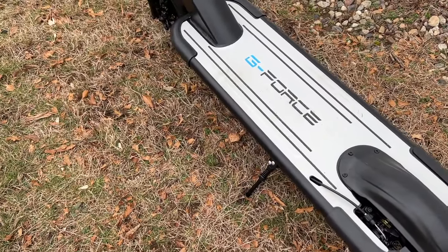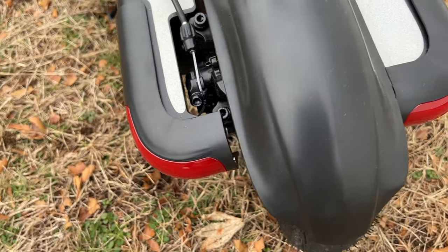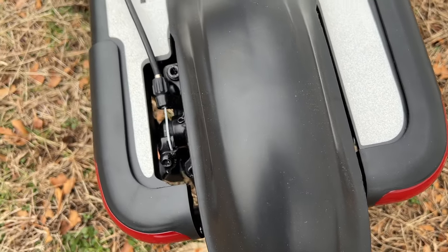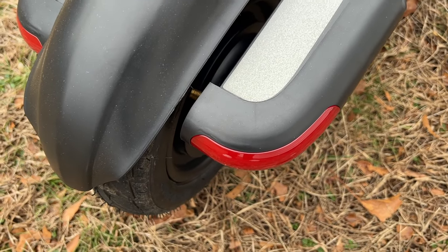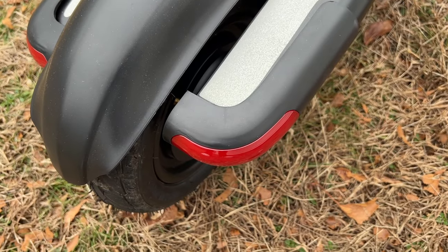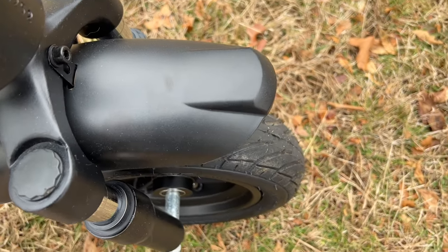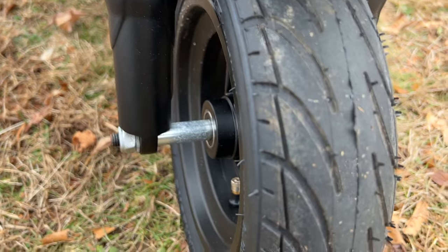It definitely takes a while to get up the steepest hills. You also have turn signals on this scooter, which is a really nice addition. The disc brakes do a fairly good job stopping the scooter, and when you hit the brake, lights will illuminate to let people know you're stopping — so it is a functional brake light. In the front you have suspension, which does a really good job of making the ride nice and smooth.